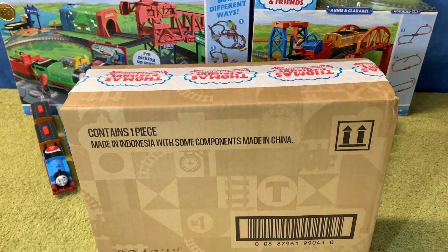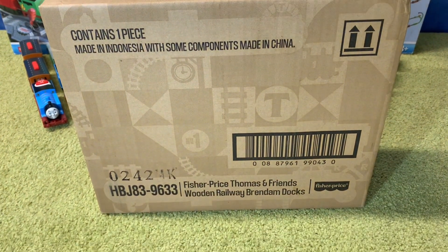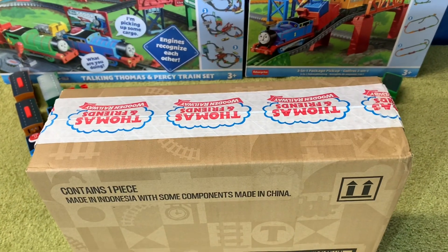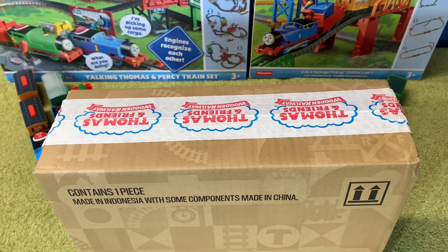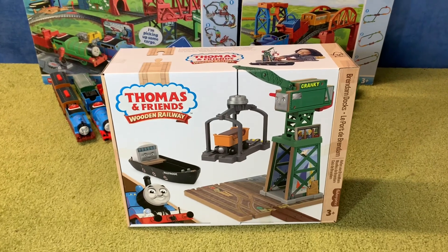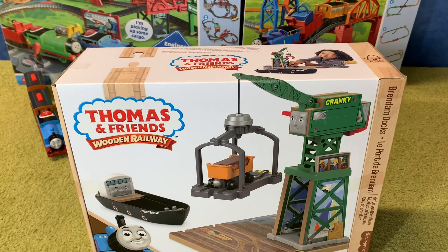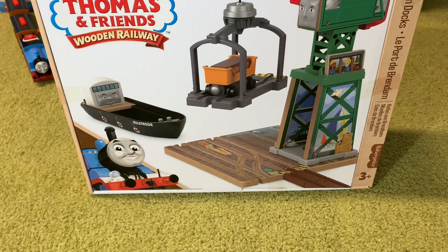Just like Tidmouth Sheds and Knapford Station, Brendam Docks came in this extra cardboard box and there's custom Thomas Wooden Railway tape on top. Here is the box once that extra cardboard box has been removed and just like the other ones this looks very, very professional.